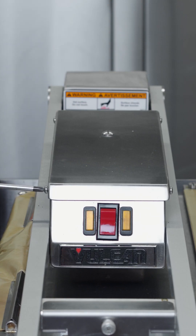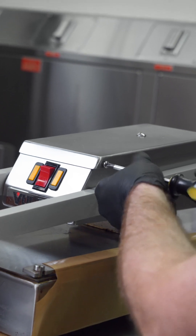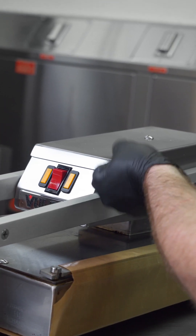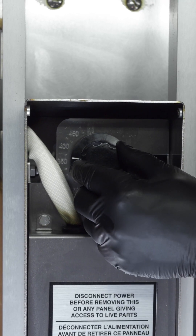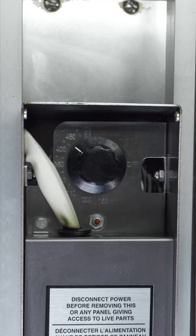You can change the thermostat setting to dial in the cooking performance for your operation by removing the four screws holding on the top cover of the clamshell and turning the griddle plate temperature up or down.